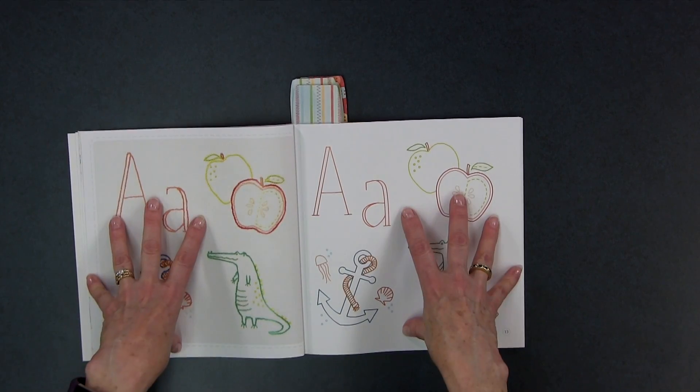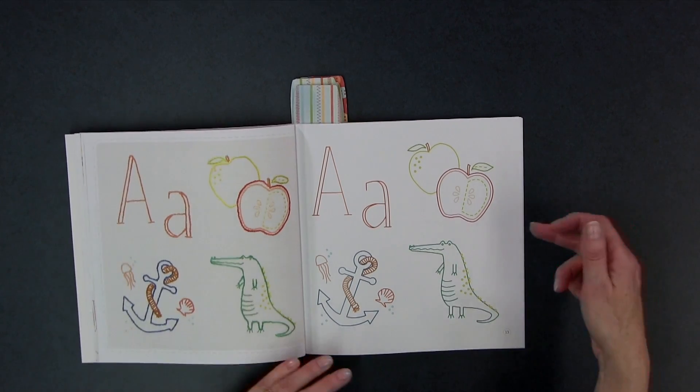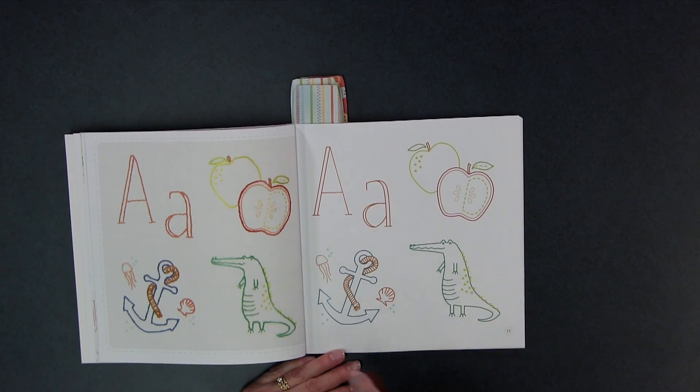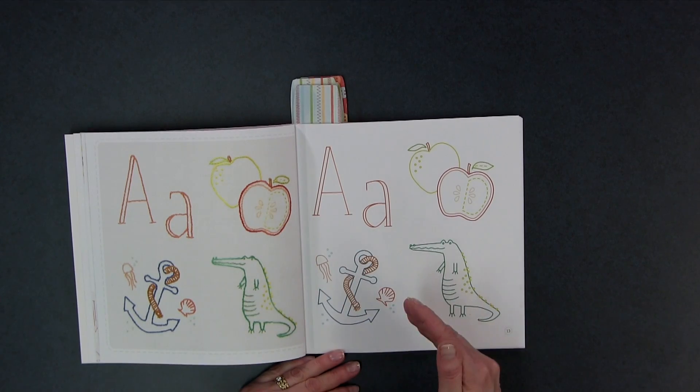Then you get into the fun stuff — the embroidery motifs themselves. Each letter has two pages: one that shows you what they look like when stitched out, and one that is your embroidery template. On every page she has different motifs representing that particular letter, with both uppercase and lowercase letters. At its simplest, you could make a really cute A to Z hand-embroidered blanket for a baby — that would be so perfect as an heirloom.